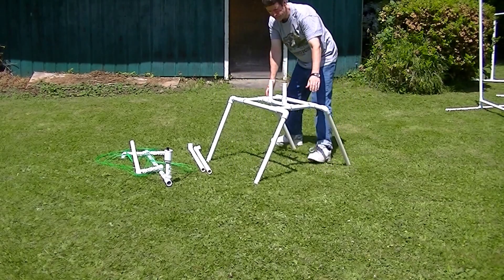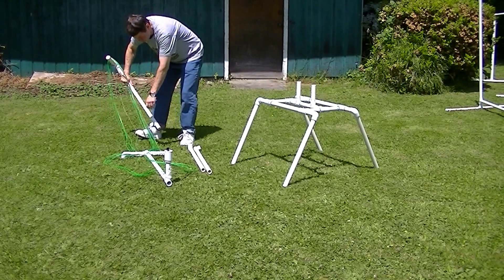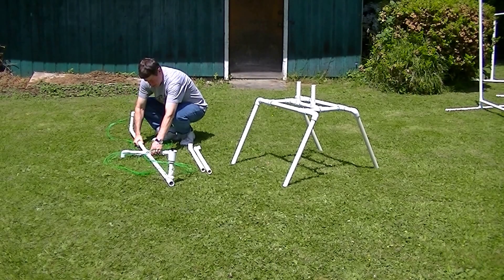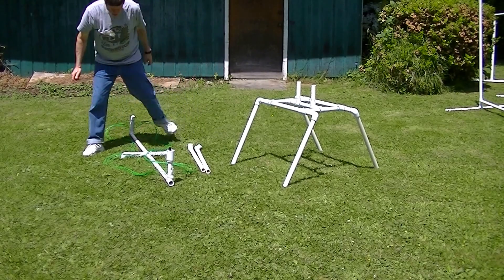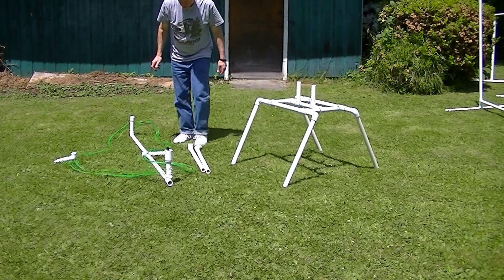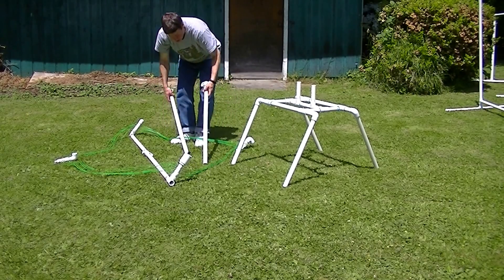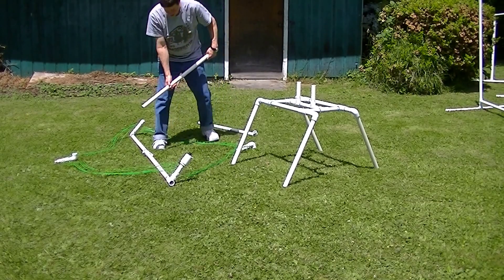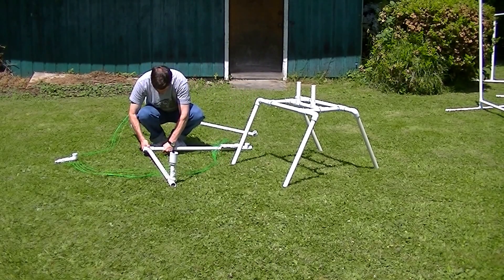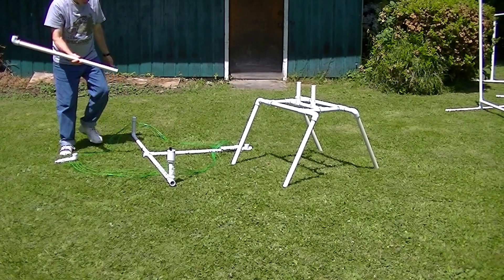Okay, the base is assembled. The PVC loop itself does have color codes so that in the darkness on an ocean beach you can avoid mistakes in putting it together. You can see that this frame here has two blue dots, which mates up with two blue dots on the center cross fitting. Likewise, this has one blue dot.